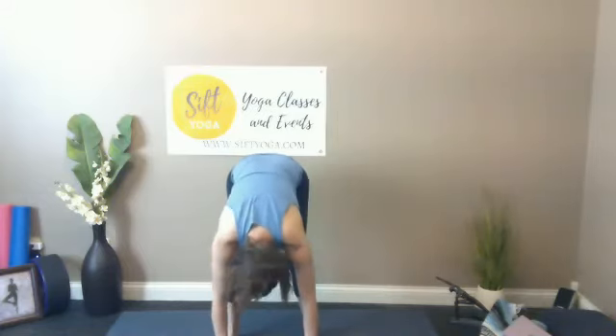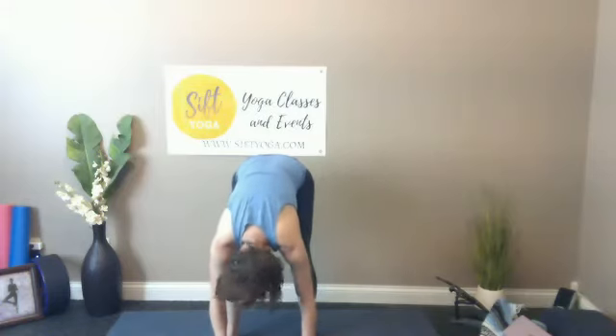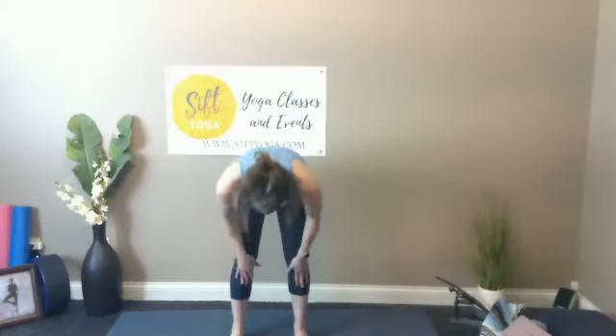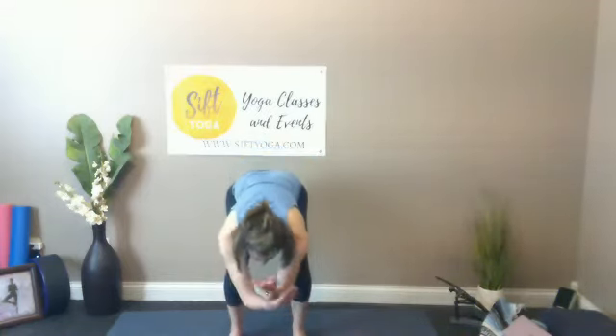Get a good shake of the head yes, and no. Take this forward fold and turn it into a half lift just like you did before, exhale it back down, then inhale it all the way back up to standing. Bring the hands down and place them in your heart. Close the eyes — number elevens with the feet, nice tall lengthy spine.